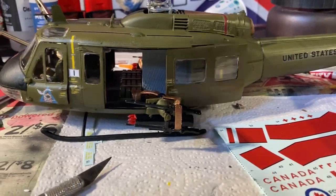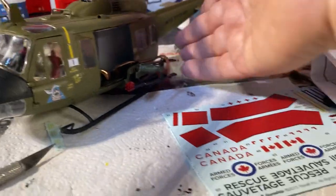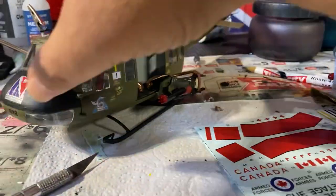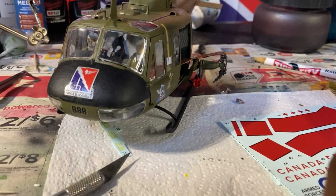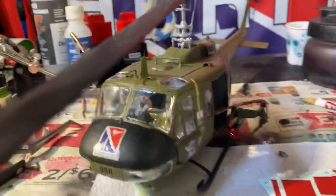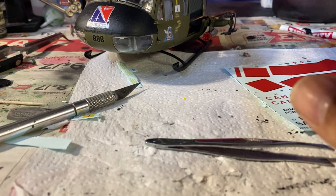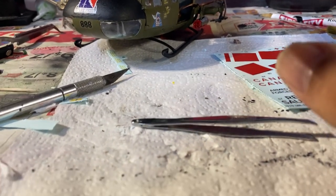Like I said in earlier videos, the front window — I got a little glue on it, but honestly it adds character. At first I was all mad and huffy about it, but now I'm like, eh, it just adds character. It is what it is.